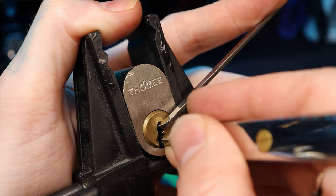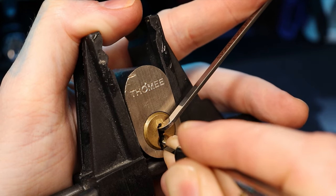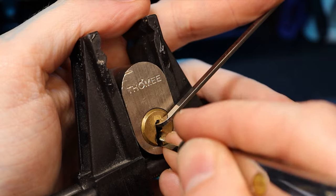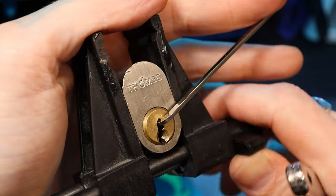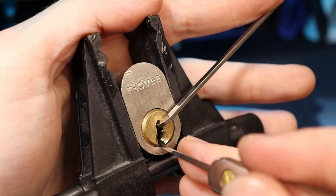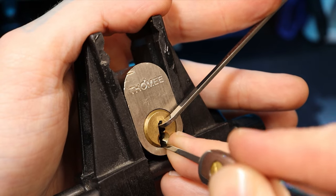I picked this one up because I don't have many ovals and I just wanted a new goal. On pin five in the back we have a spool. We need our pick to actually grip and stay still. One — the spool is set.